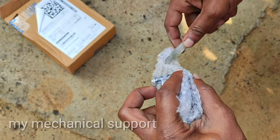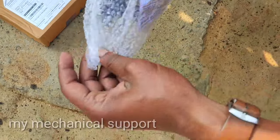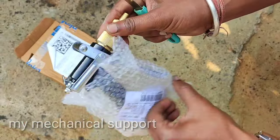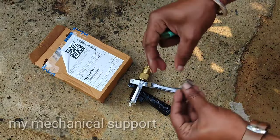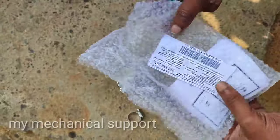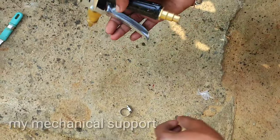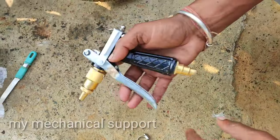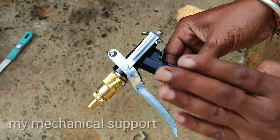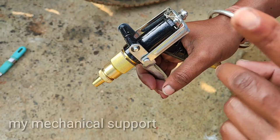So let's open it. This is the main product I talked about, and a clamp has also been included. We ordered it online from Flipkart.